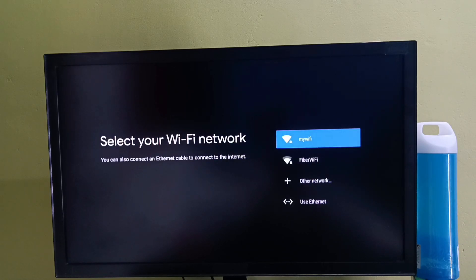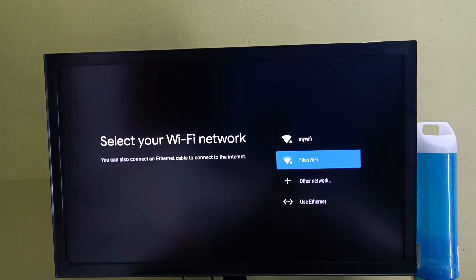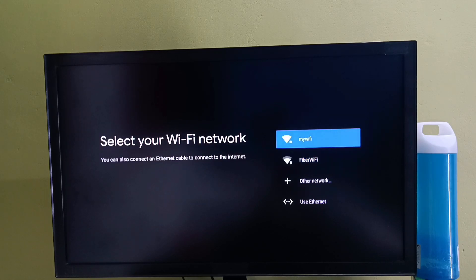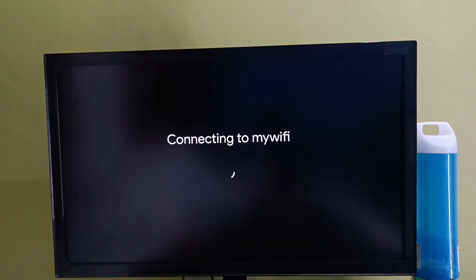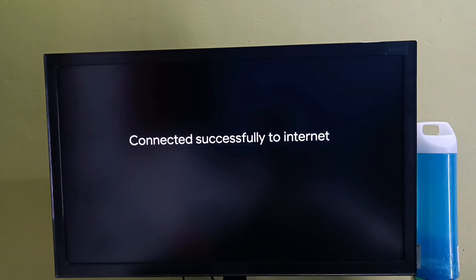Here we need to select a WiFi network. We can also use a mobile hotspot. Let me select a WiFi network then enter the WiFi password. Now it's connecting to the WiFi network — ok, connected.